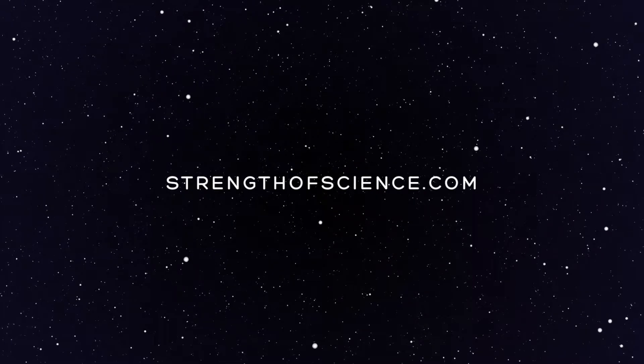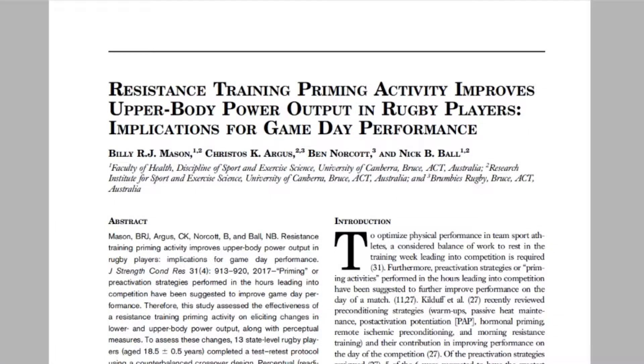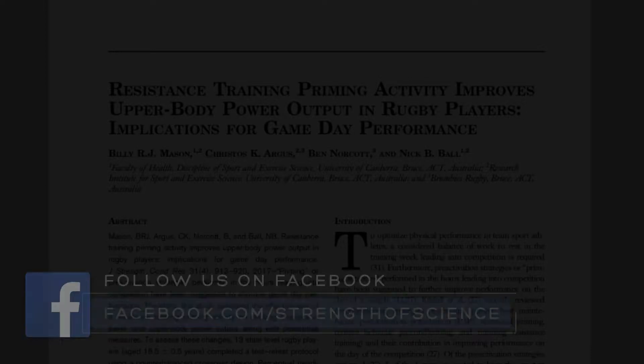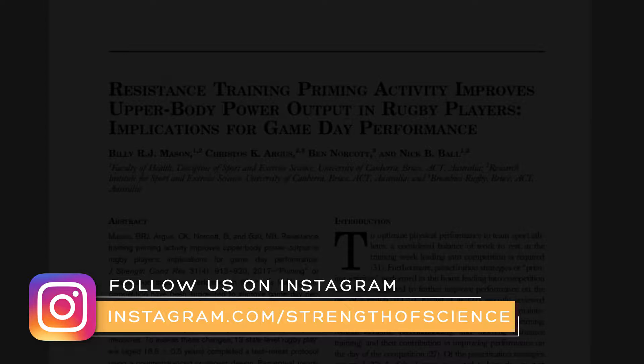Hi, guys. My name's Billy Mason. I've been invited to share with you an audio abstract from a recent publication titled 'Resistance Training Priming Activity Improves Upper Body Power Output in Rugby Players: Implications for Game Day Performance.' Before I get into it, I would like to thank the co-authors on this paper: Nick Ball, Christos Argus, and Ben Norcott. Their input and support throughout the entire process is greatly appreciated.